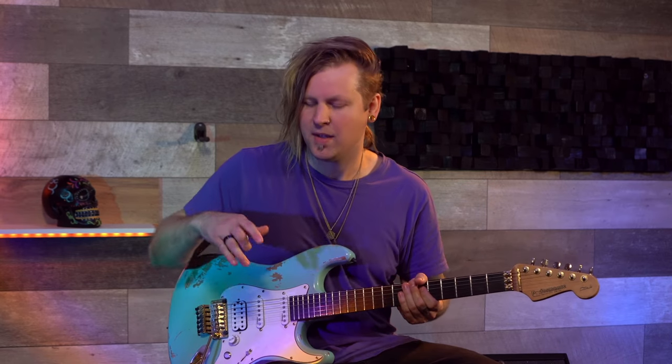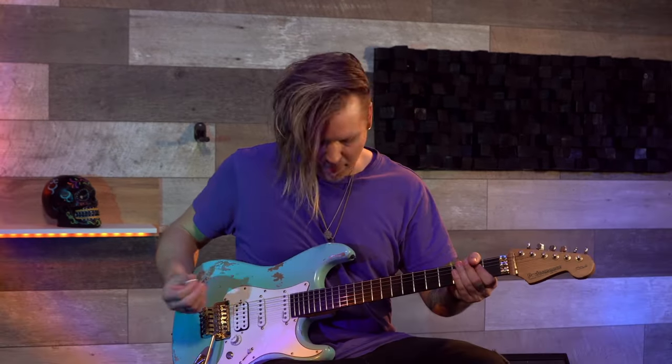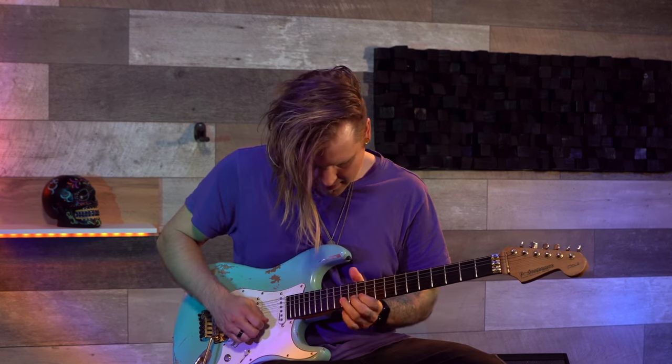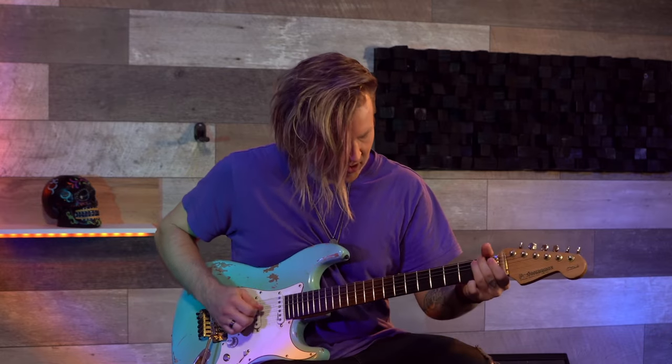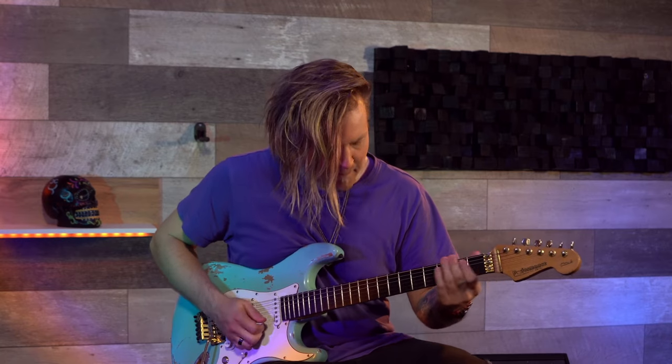I use the volume knob to kind of clean up the whole sound. My volume is just between three and four, and I know that's quite relative because that differs from guitar to guitar. If I turn up the volume to 10 and play a chord, it becomes really muddy. So if I clean it up — keep in mind that I have a triple bleed installed in all my guitars, and if you don't know what a triple bleed is, you can search for it on the web. This is also a great demonstration of how dynamic the Helix is.